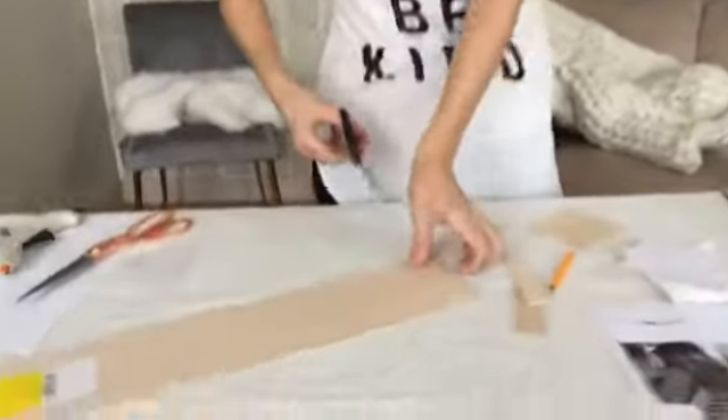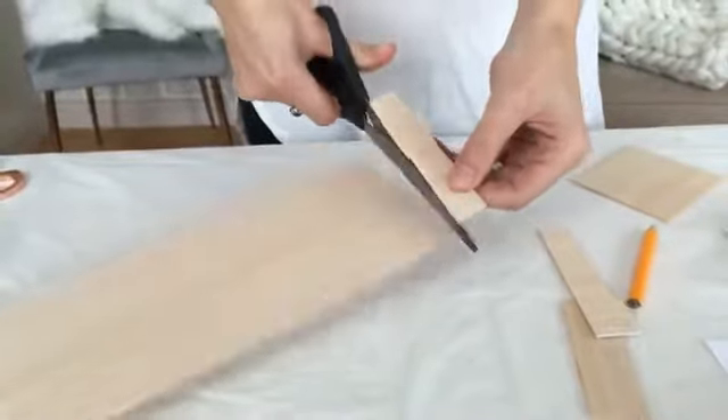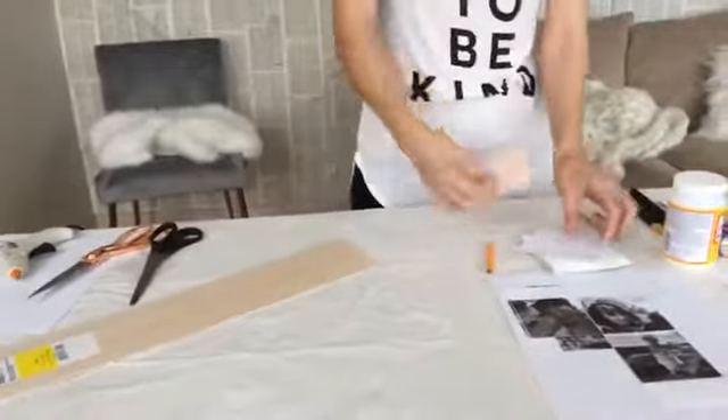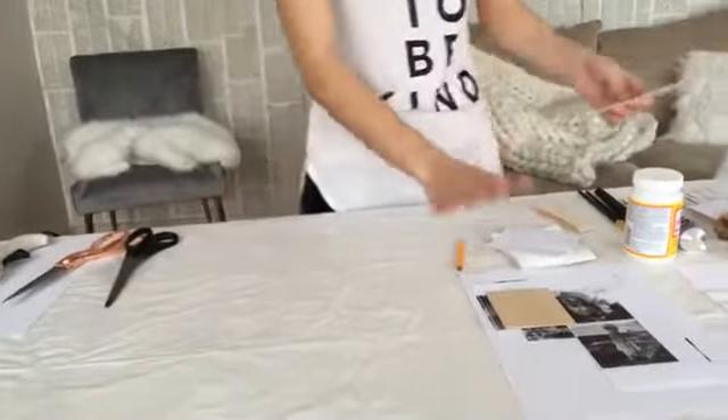I'm going to try cheaper scissors just to see if it works — yes, even cheap scissors cut right through. You guys can cut it down to size. This balsa wood is going to be our support for our pictures. My piece was about 1/16th inch thick, 4 inches by 36. I went ahead and pre-cut my wood pieces and I'm going to start showing you guys how we're going to attach the pictures to it.